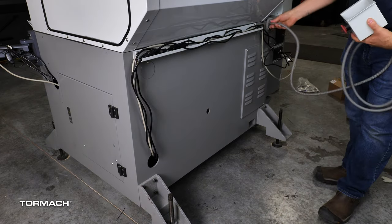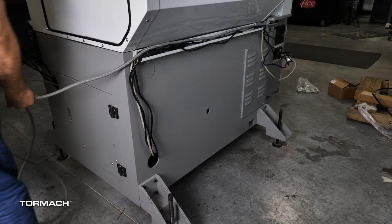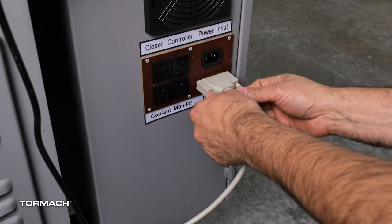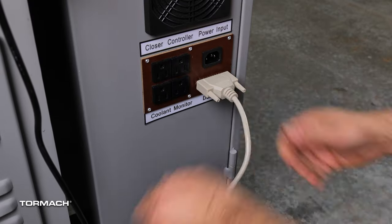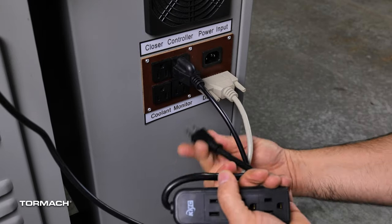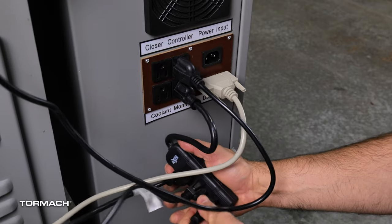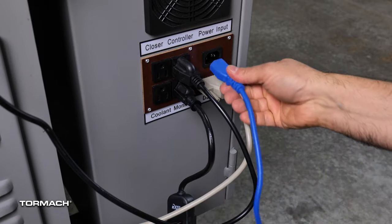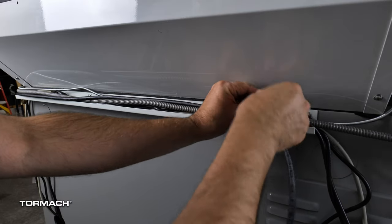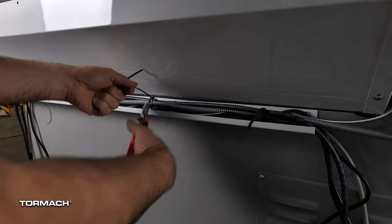Route the e-stop cable onto the wire trough and towards the keyboard tray. Plug in the DB25 cable and secure with the finger screws. Plug in the controller cable and plug a three-gang outlet strip into the monitor input, then plug the remaining power cords into this. Use the provided power cord and insert it into the power input location. Use wire ties to bundle the cables together on the trough and cut off the excess.